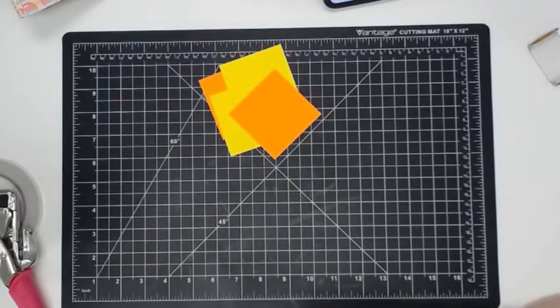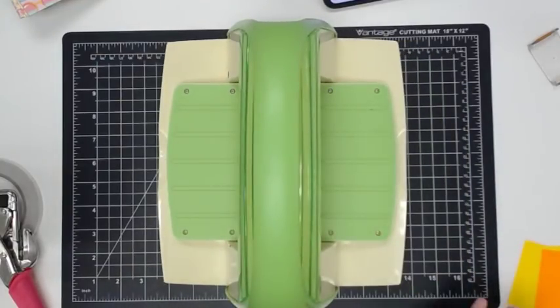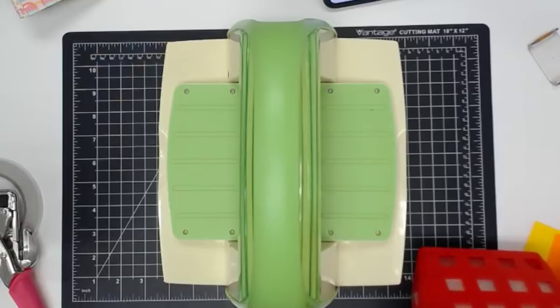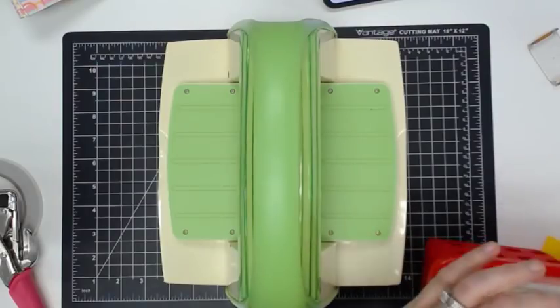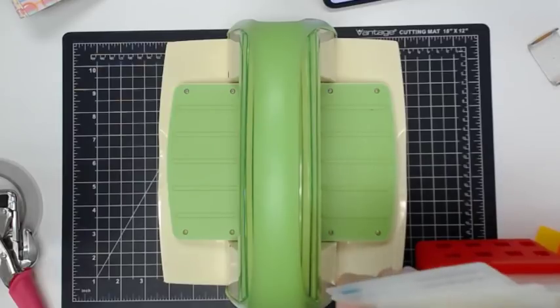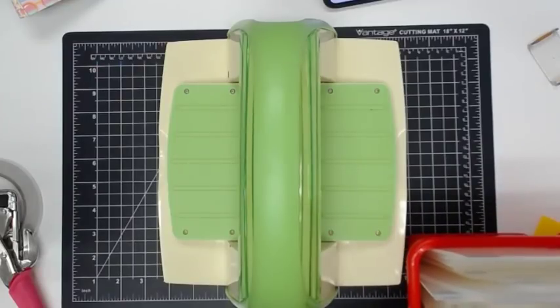I'm going to bring in the cuddle bug and an embossing folder — the sun rays will be cute for this since we're doing a summer theme. Catherine was wondering if you might do a video on the different types of crop-a-dials. There are two different crop-a-dials — the one I'm using now and the bigger one. Tamitha says we have a video showing those in the 101 series.